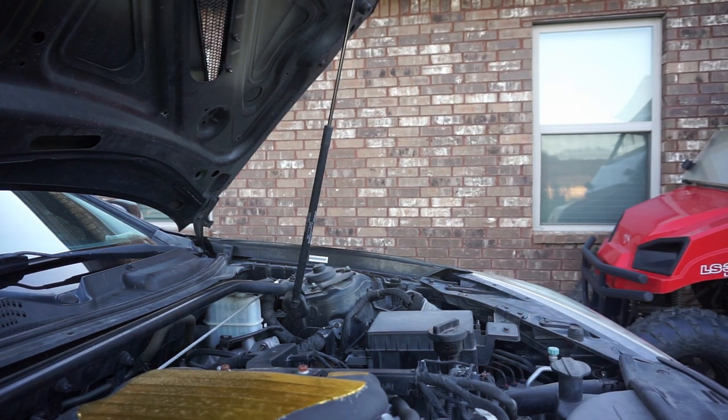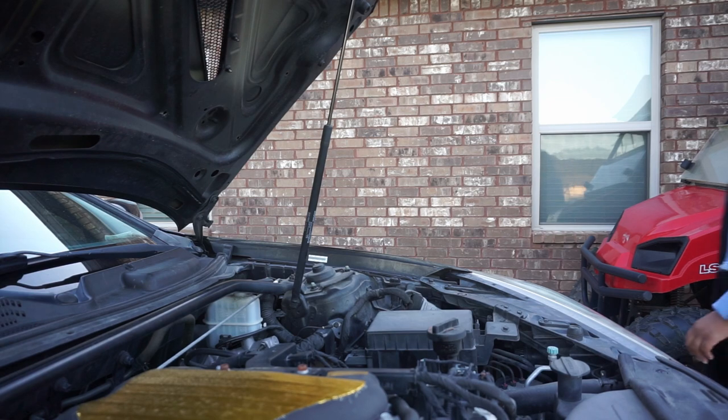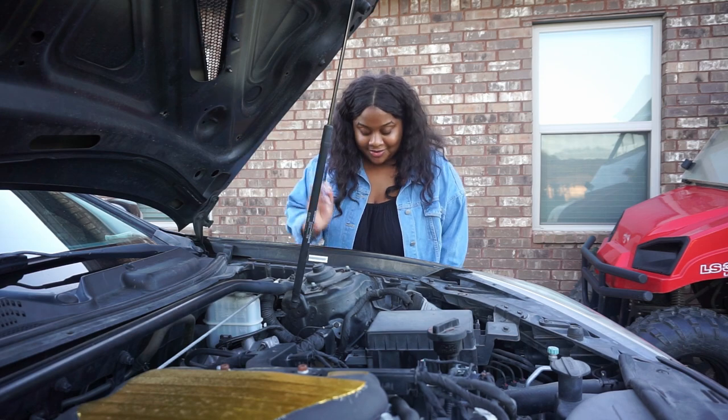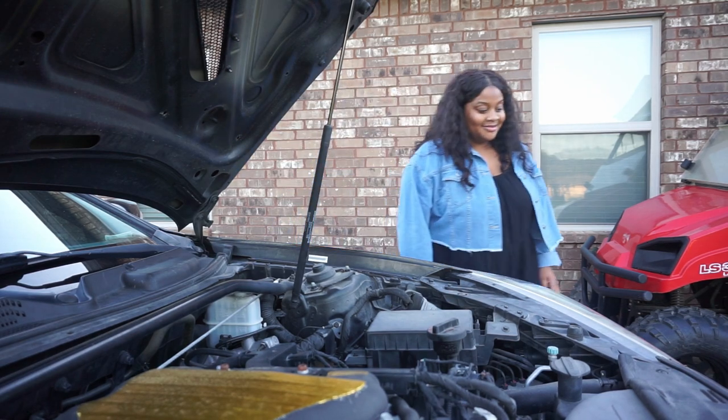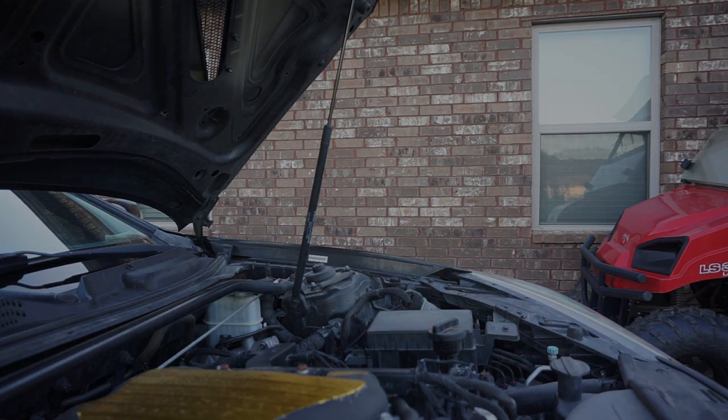I can fill it up right here — Piero, do me a favor, I got a few leaves here. Come here — do me a favor, you didn't even get some liquid.